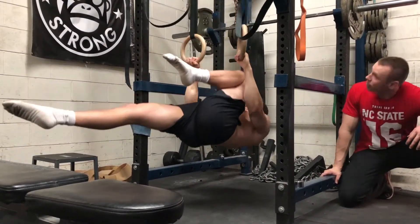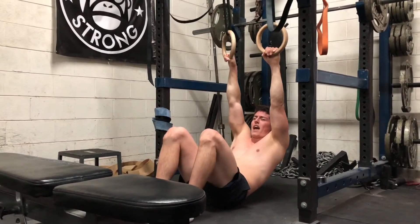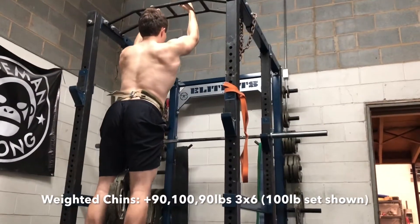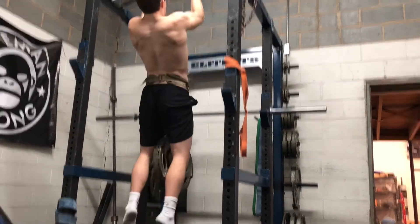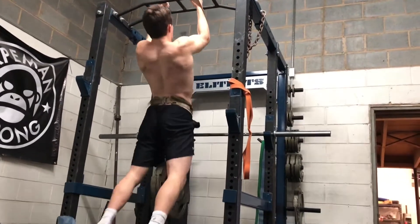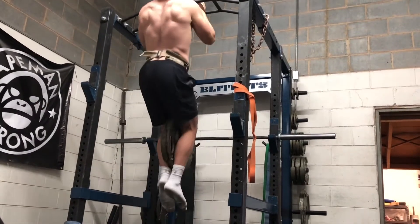Thankfully I had the human protractor available for a spot, and that went well. After that went on to some weighted chin-ups with three sets of six at 90 pounds, 100 pounds, and 90 pounds. The 100 pounds is a huge PR and I was kind of surprised to see it go up for every rep.